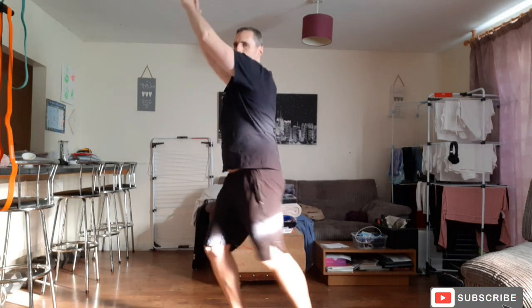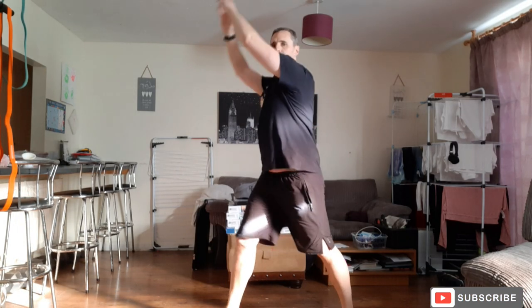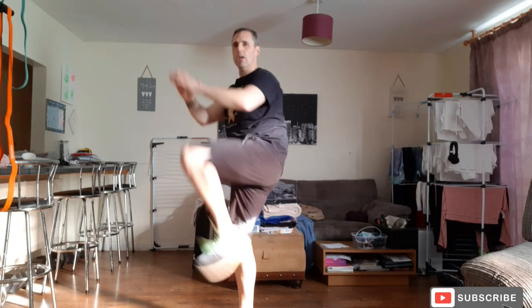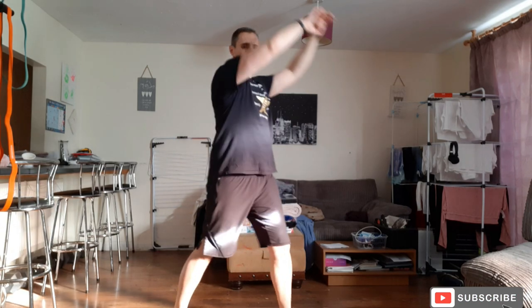One, two — swap sides. One, two. And again swap sides. One, two. Swap sides, one, two. That's it, just keep swapping sides around. We're going to lose the dumbbells in a minute for the next exercise. Well done — ten more seconds.